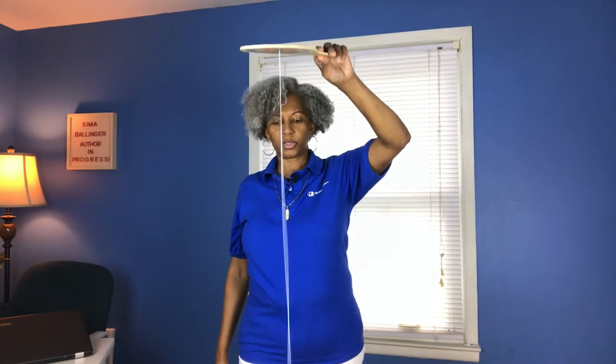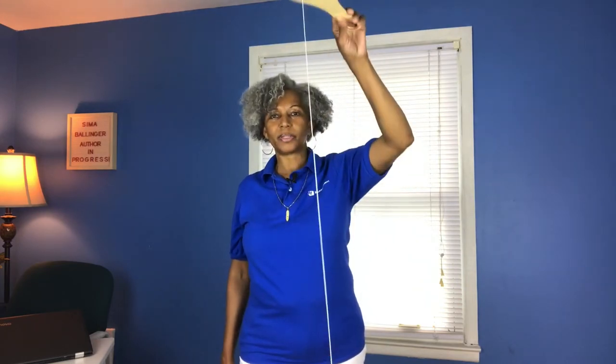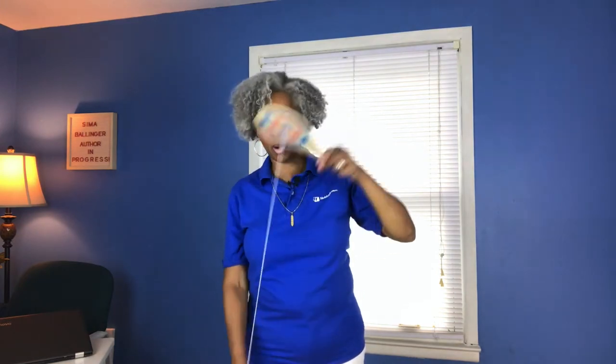You can do it standing up or sitting down — you can actually sit in a chair and do it. Now that I have the string completely out, it's almost 30 inches long. That gives me quite a bit of flexibility so I can hit the ball hard on the paddle. I'm going to do this a couple of times with the long string and then go back to the shorter string.